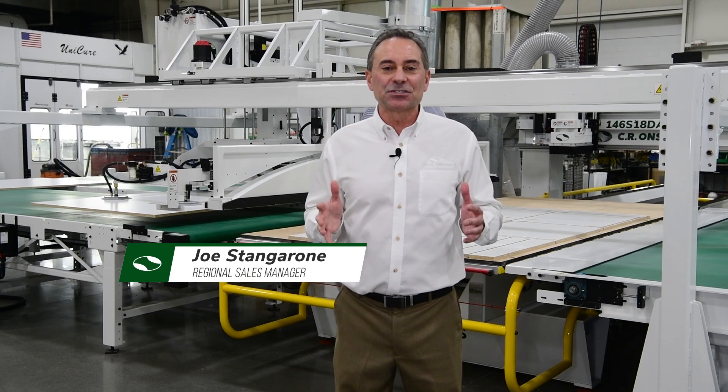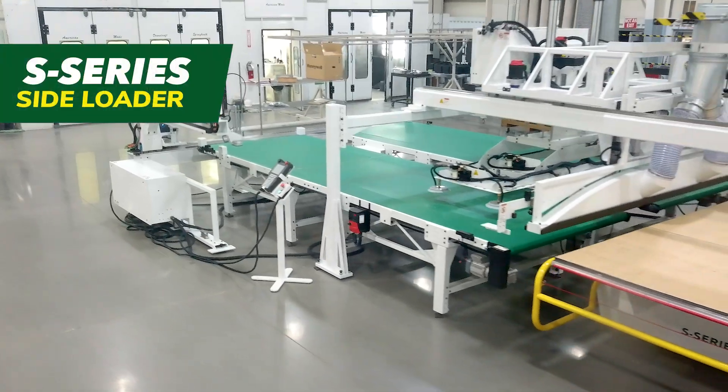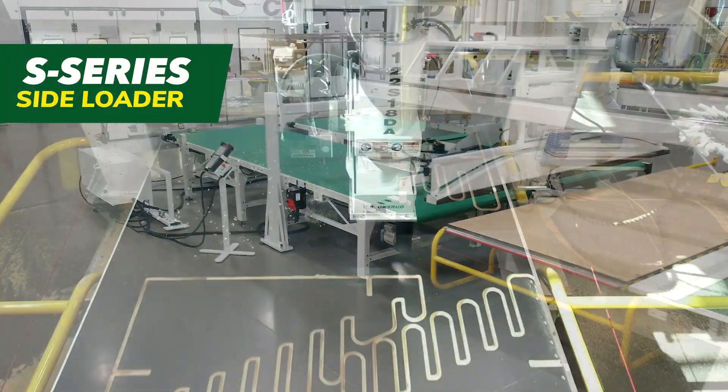I'm Joe Stangaroni, Regional Sales Manager with CR Onsrud, and I'm here at our factory in Troutman, North Carolina. Today, I'm going to walk you through the key features and functions of the CR Onsrud S-Series CNC router with the side load system.